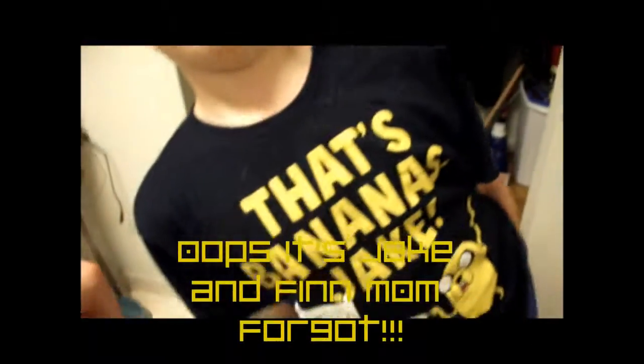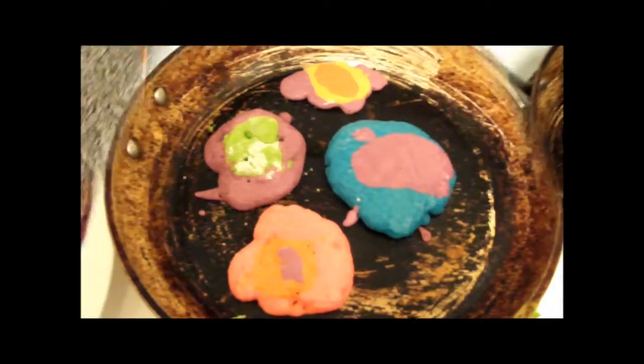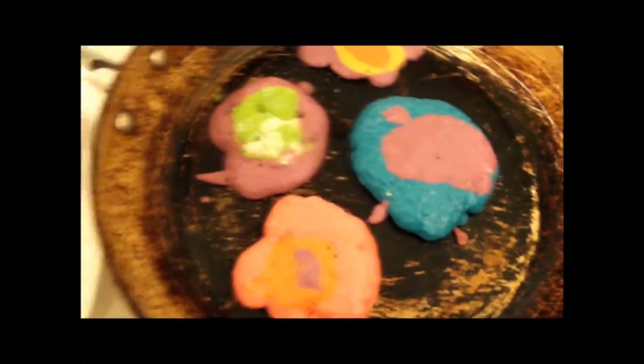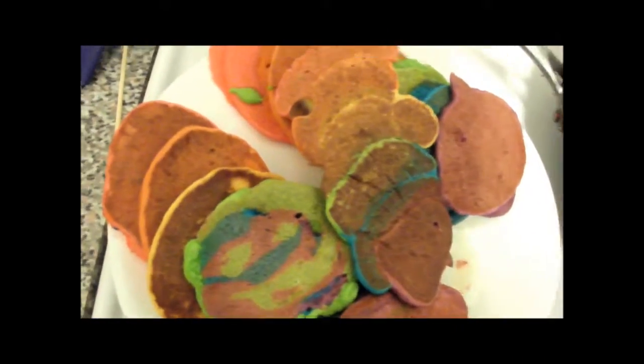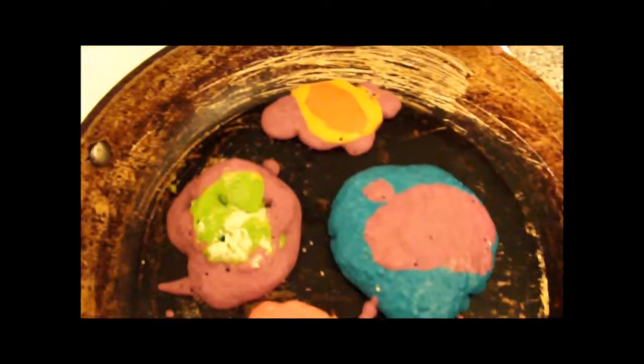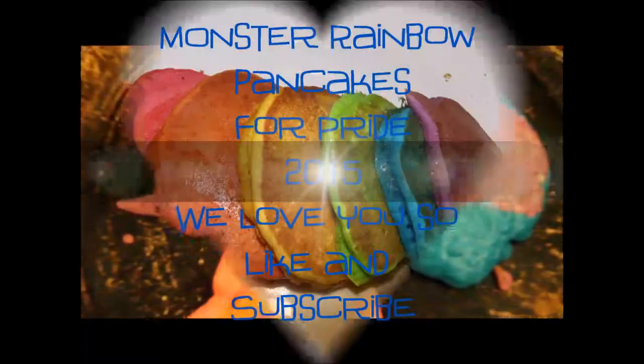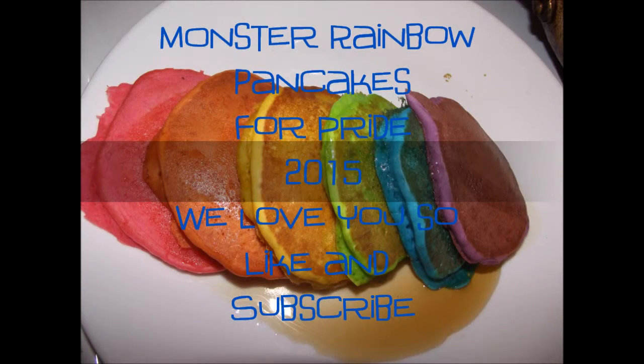Who's hungry? Are you hungry? Finn and Jake are hungry for pancakes. Do you want a pancake, Hunter? So with the leftover batter — because all our containers are empty now after making our rainbow pancakes — monster pancakes are coming up next. That's what we did with the leftover batter. We've made monster pancakes. Yum.